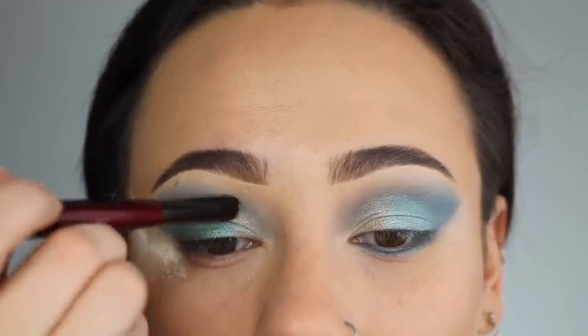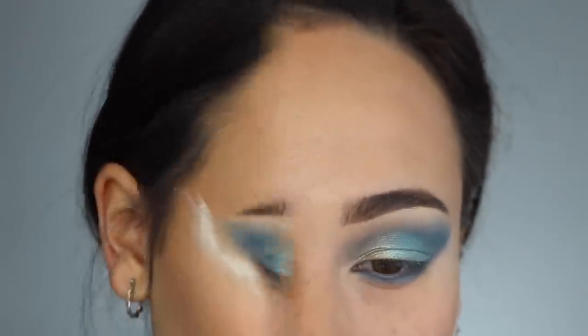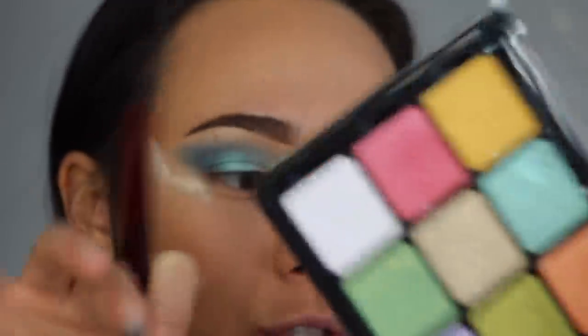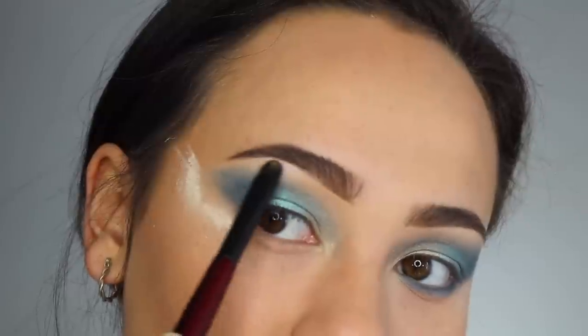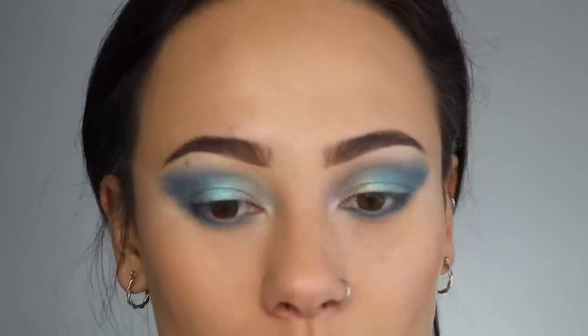For the inner corner champagne shade, I'm using a Sonia G smudger brush and applying it dry — this particular shade is quite pigmented even without wetting. Then I'm adding a fun pink element: a corner shade that looks white in the pan but gives a strong pearled pink duochrome on the skin. I'm popping that under the brow bone and in the inner corner, then smudging the navy along the lower lash line. I'm adding white to the waterline and skipping eyeliner to let the blue show.